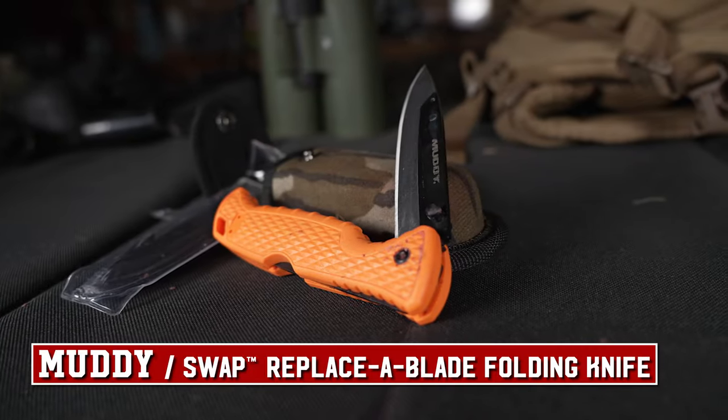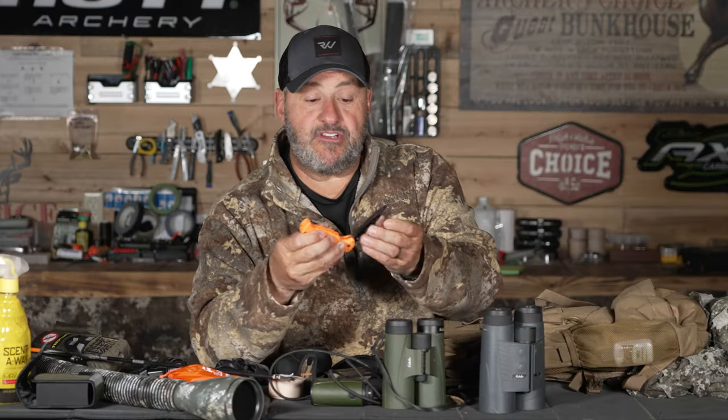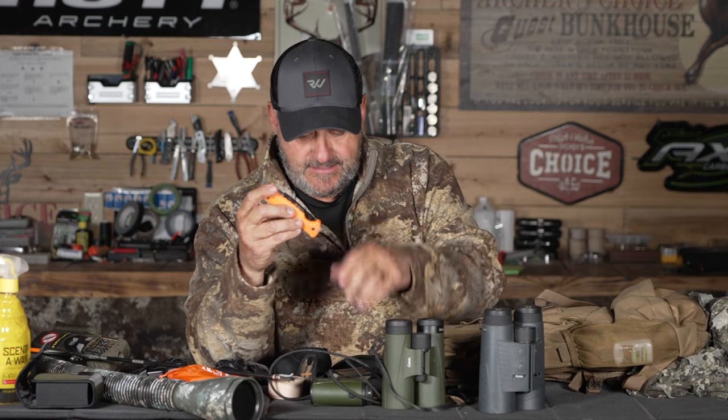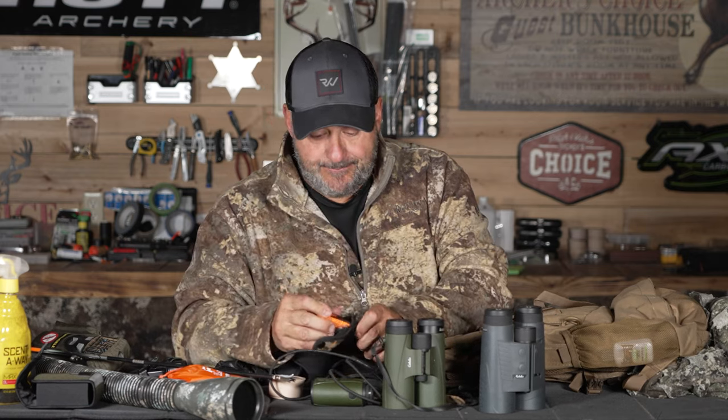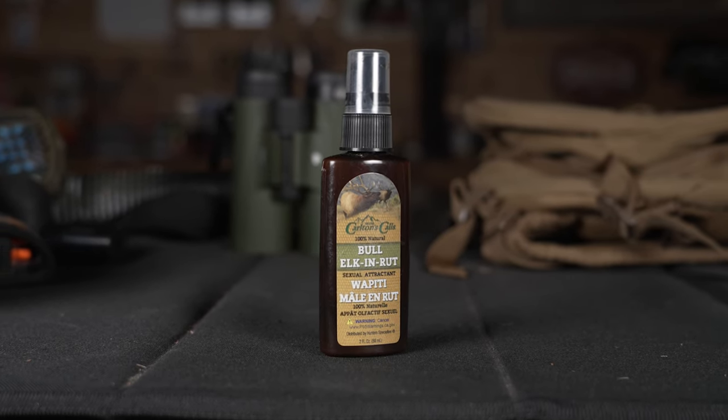I've got my knife — this is a Muddy with interchangeable blades, which I like because I don't have to bring a sharpening stone, I just bring a couple extra blades. Small, lightweight — really like that setup. I always have some type of spray matching the animal I'm hunting.